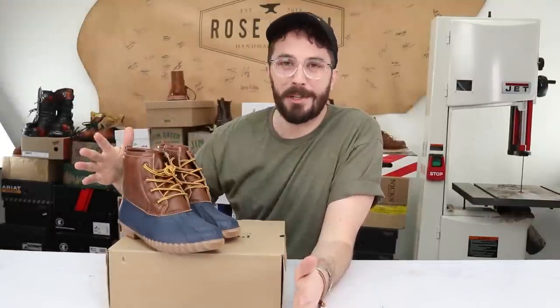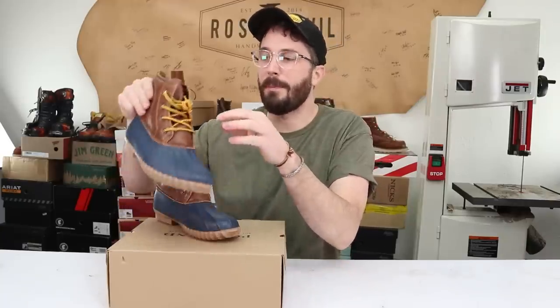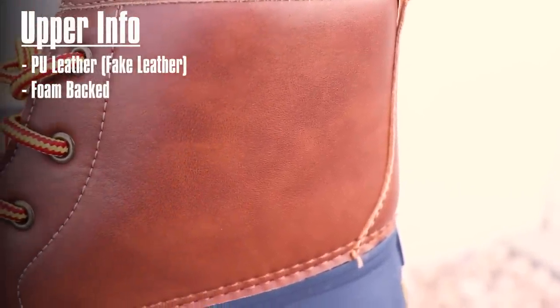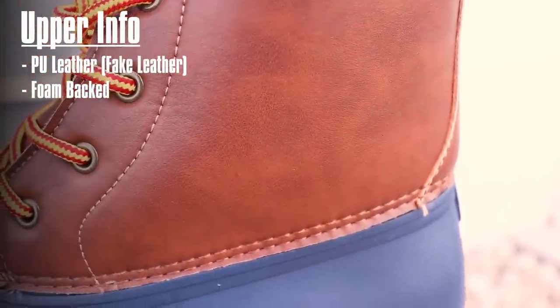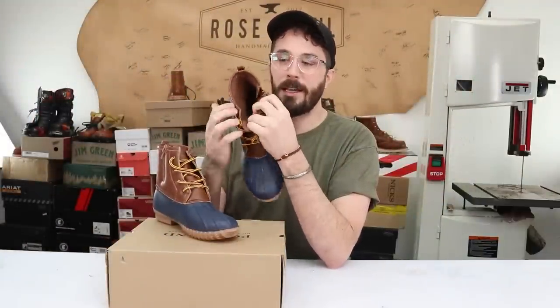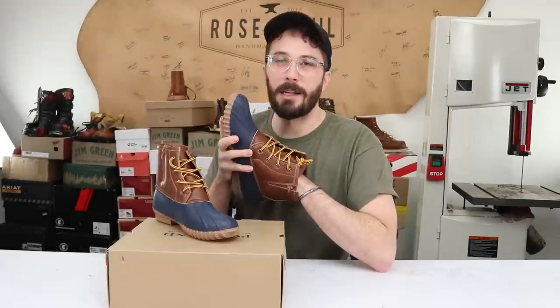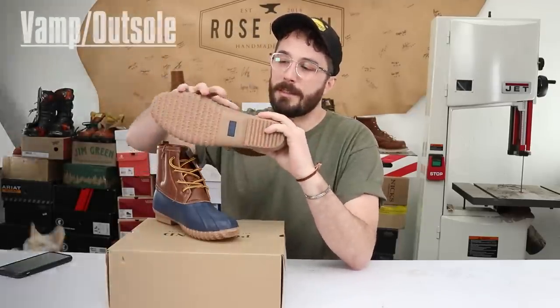Now let's go over what we can gather about these boots before we cut them in half. Starting with the upper: it's fake leather — it looks like leather but it's not, it's just a foam-backed fake leather to give it some squishiness. The lining is a polyester fleece. The footbed is also a polyester fleece lining, and it feels like there's a layer of foam underneath, which would technically be the midsole. The vamp is some sort of rubber.